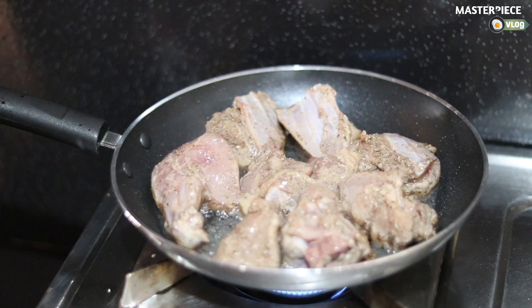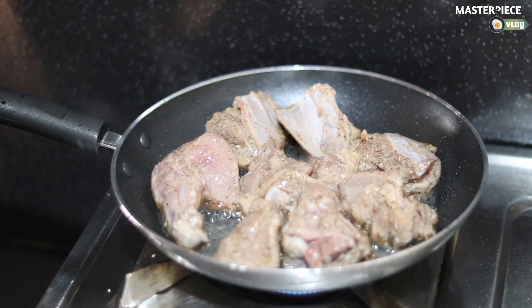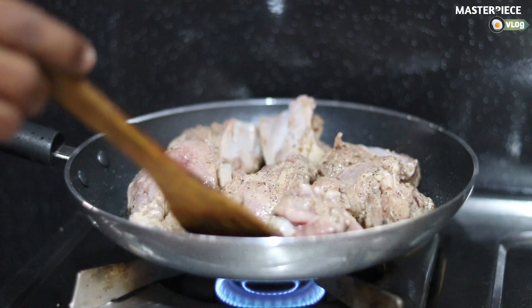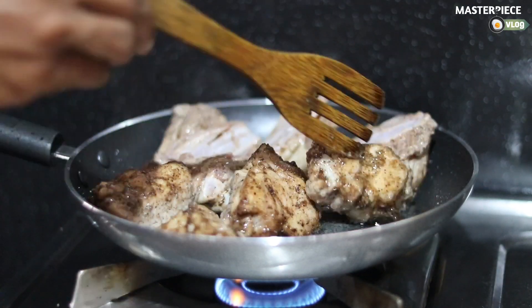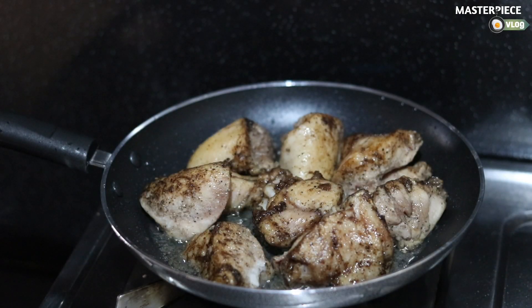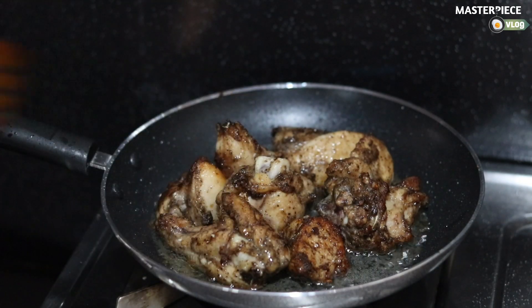Now we have to fry the pan. We will fry it in 5 minutes. Let's fry the chicken for about 15 minutes.